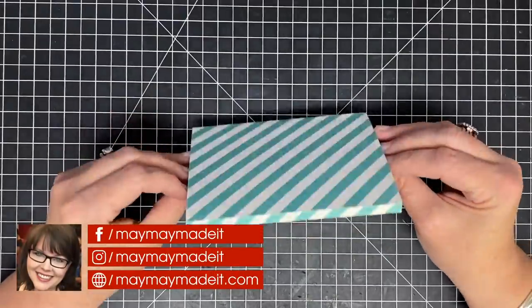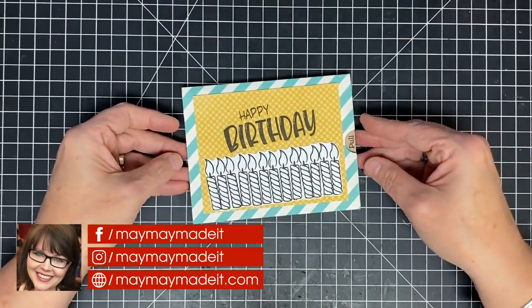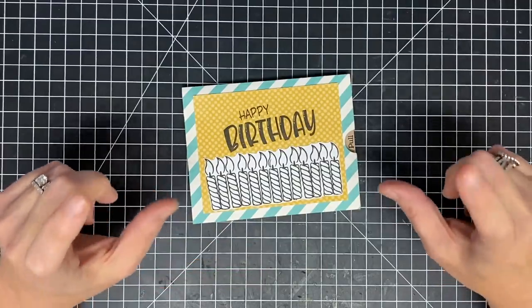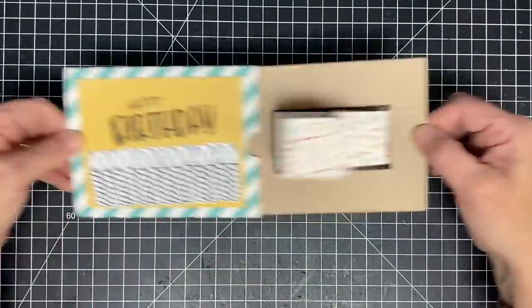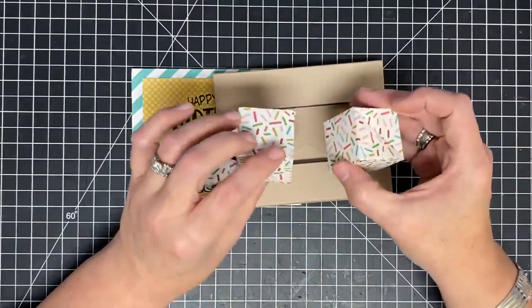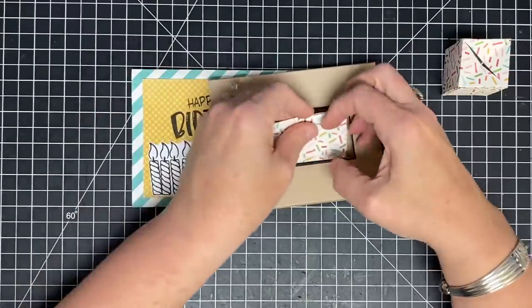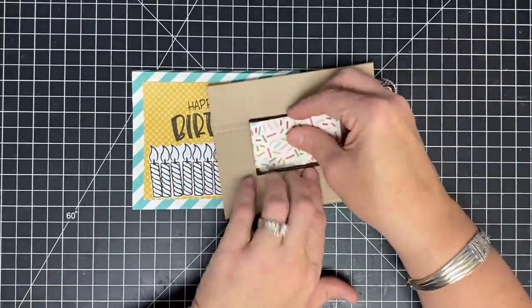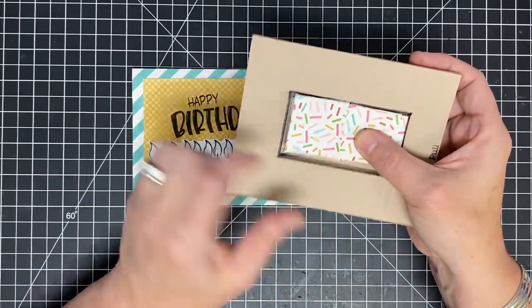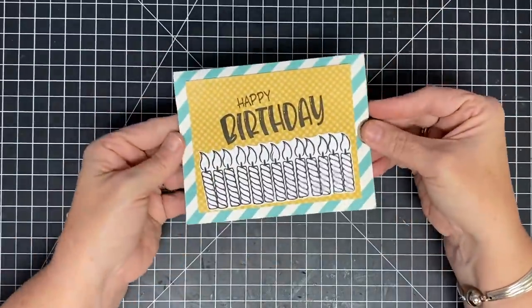Hey guys, it's MayMay! Check out this cool little box type card I have for you today — it's about a quarter of an inch thick. This card comes from you guys asking for mini pop-up cubes, so today I have done that for you. Let me show you what happens if you pull them apart — you get these little miniature cubes that pop out. These are the minis, and they live inside this little spot in the card. Today I'm going to show you how to make it.